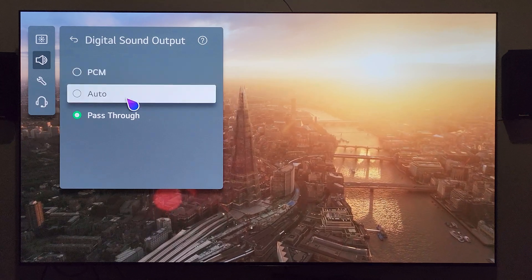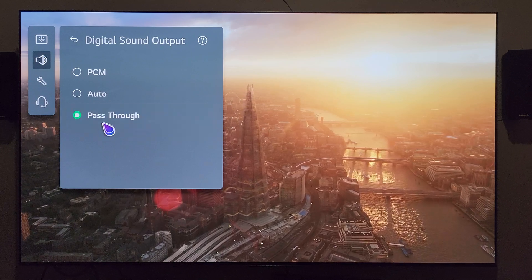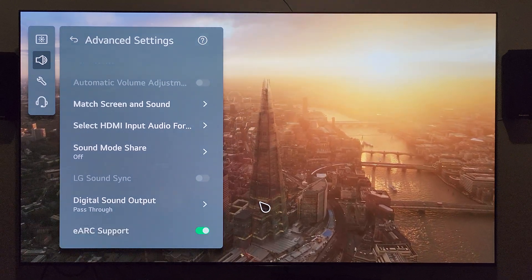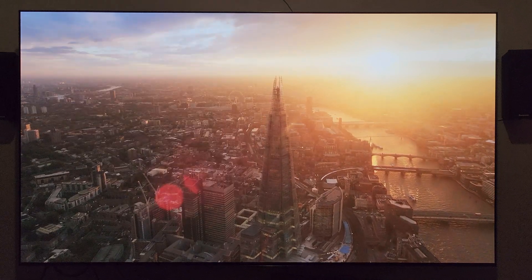So that's not the solution, and PCM is not the solution either. My understanding is that to get this to work properly, it allegedly needs to be on pass-through. Clearly, I'm on pass-through. And I have eARC support checked on because I'm looking for Atmos. Let me go ahead and cancel out of that.